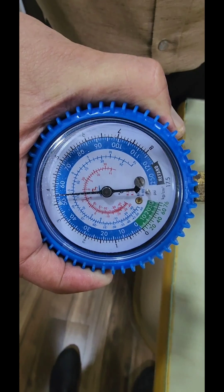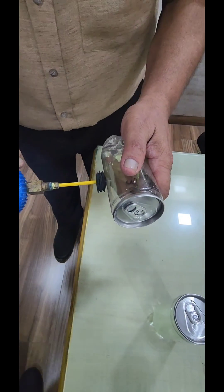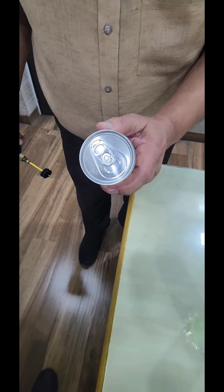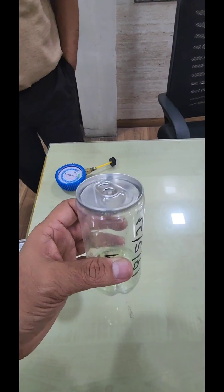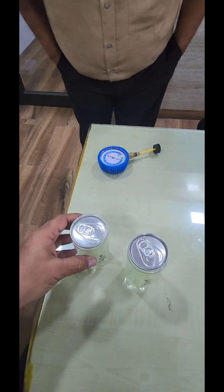54 to 55 PSI — this is the pressure in the second can, and the lid is intact. It has been almost one day now. The PET can is good enough to sustain three and a half kg of pressure. Thank you.